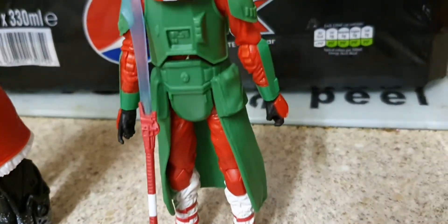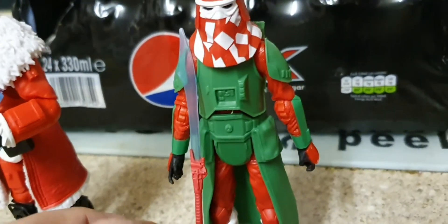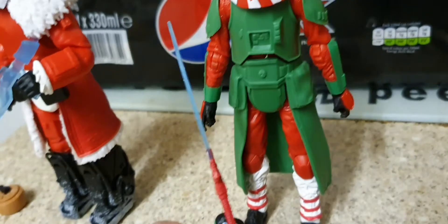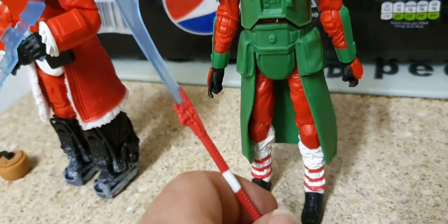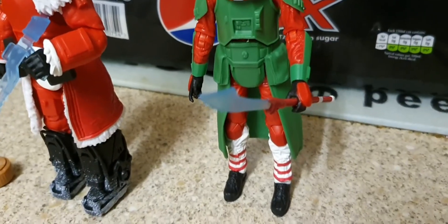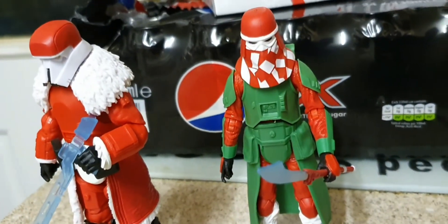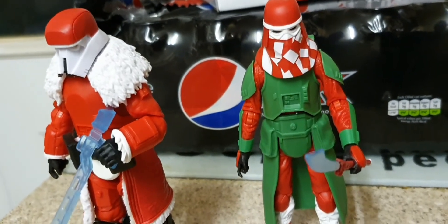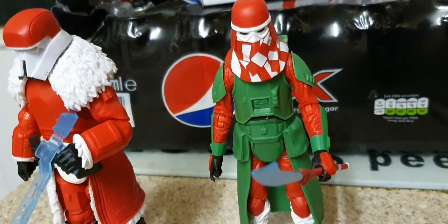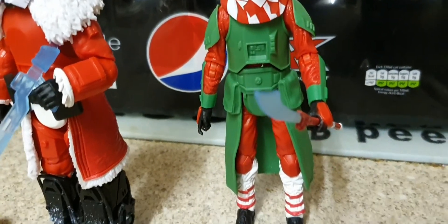He stands up alright. Shame he hasn't got his normal blaster — I've got some spares so I might give him one, or I might see if he can hold this. I don't think they can hold it properly, but let's see. Yeah, he can hold it — he just doesn't look right anyway. Score: a 7. Like I said, he does look really 3D printed with that red on. So yeah, a 7. Now we're going for the Clone Trooper next.